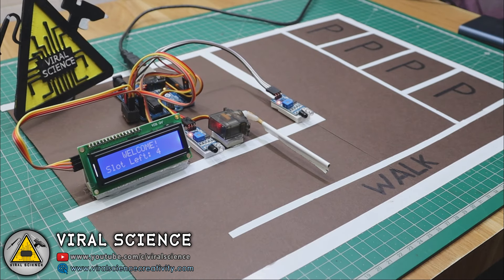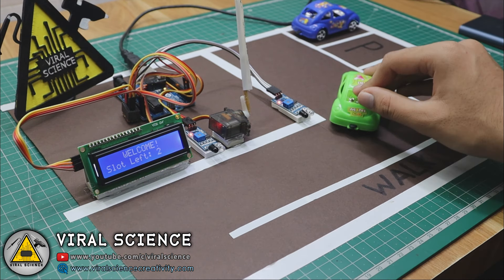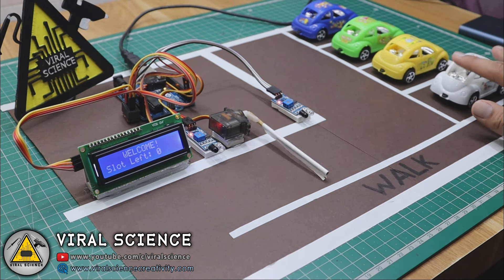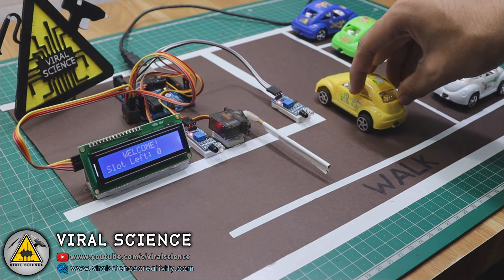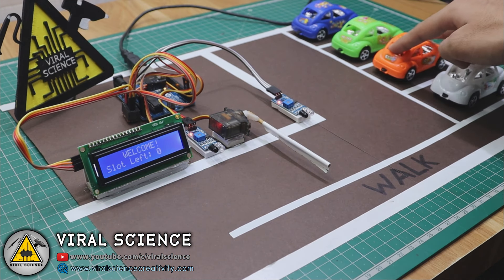As you can see, we have 4 slots in our parking system. When the first IR sensor detects a car, it opens the servo barrier, and when the second IR sensor detects the car, it closes the barrier. When the parking is full, it shows the message 'The parking is full.' When a car from inside comes out, the second IR sensor detects it, opens the barrier, and the first IR sensor detects it and closes the barrier again — meaning the car has left and one slot is empty again. That is how the system works.